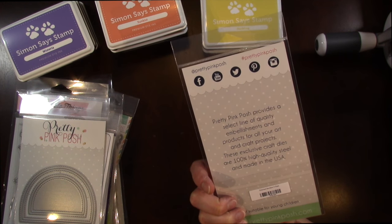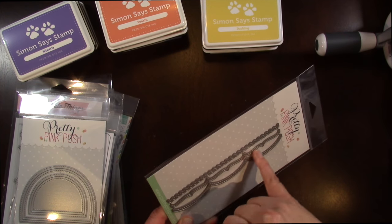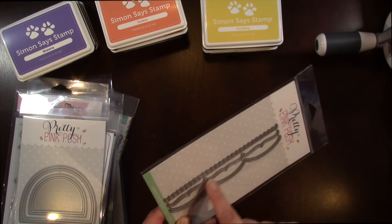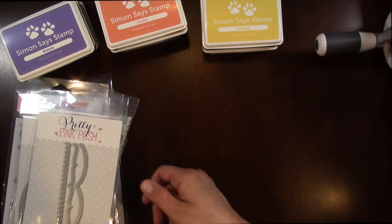This is Stitched Borders by Pretty Pink Posh. It has a border with a stitched edge, a swirly swoopy border with a stitched edge, and also a big scallop with a stitched edge. I'm definitely planning on using those on the edges of cards for sure.